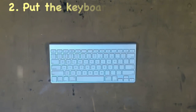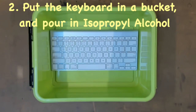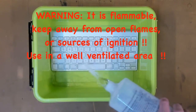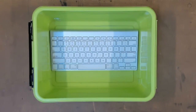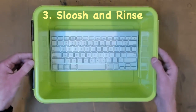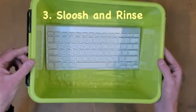Put the keyboard in the bucket like so, and pour in the isopropylene alcohol. Make sure you use this in a well-ventilated area — it is quite fuming. Also keep this stuff away from sparks or sources of ignition, it's very flammable, so just exercise a little bit of common sense. The next step is to slosh it around a little bit and get that alcohol to work its way through the keyboard.